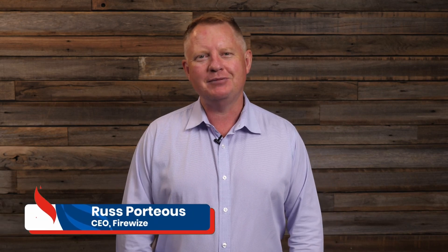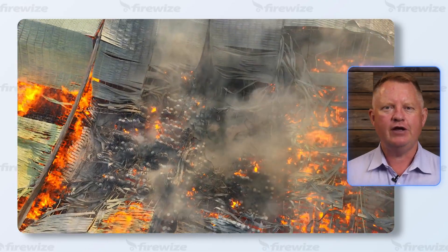Hi, my name is Russ Porteous and I'm the CEO of Firewise. We help discerning building owners to design, install and maintain fire systems in buildings to keep people and buildings safe from fire.